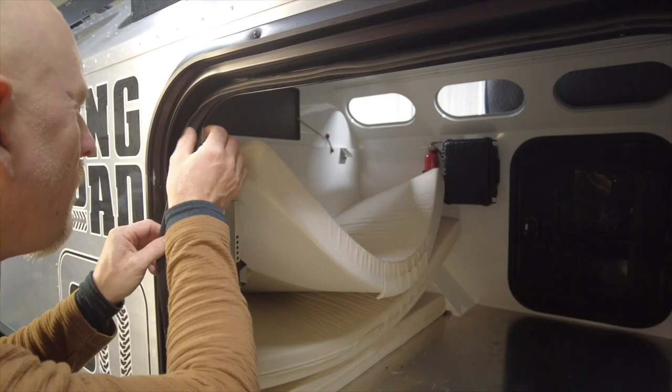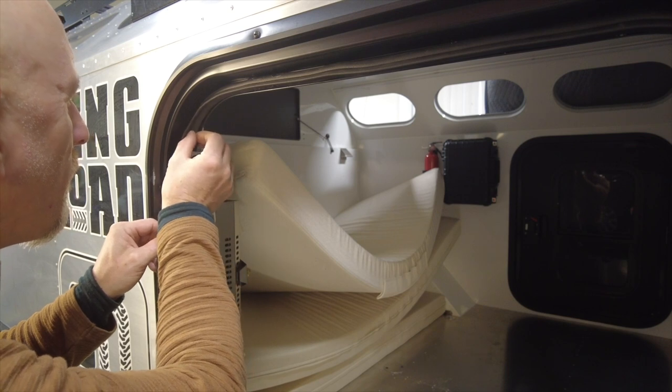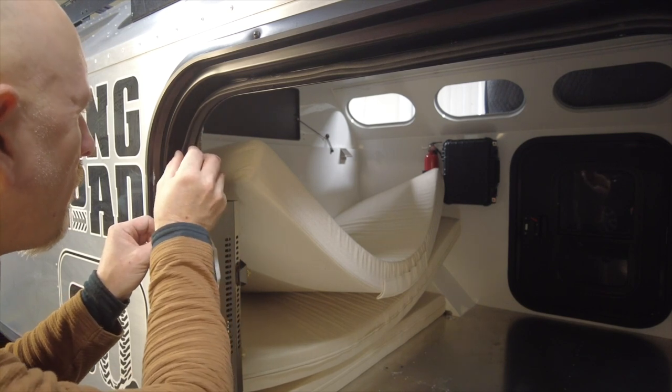You can't adjust the placement of the door seal once you've stuck it on, so make sure you take your time and get it stuck in the right place. Be really careful to make sure it's in the center and that it follows the line of the door as you go.